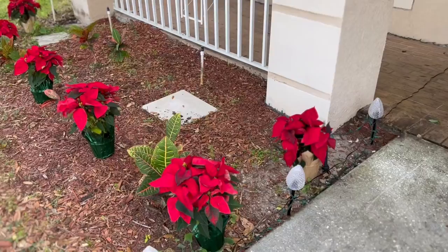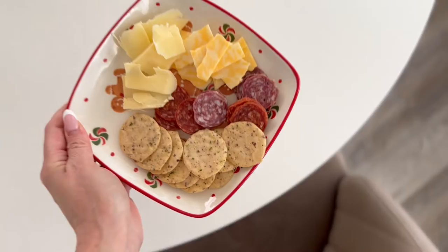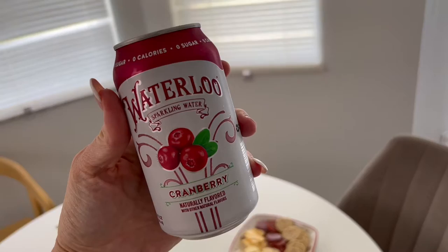She asked this morning if the cafe was going to be ready after school, so that's something I need to get done before I get her. I just set up all these poinsettias outside. I also have my Waterloo — the cranberry flavor is actually really, really yummy.